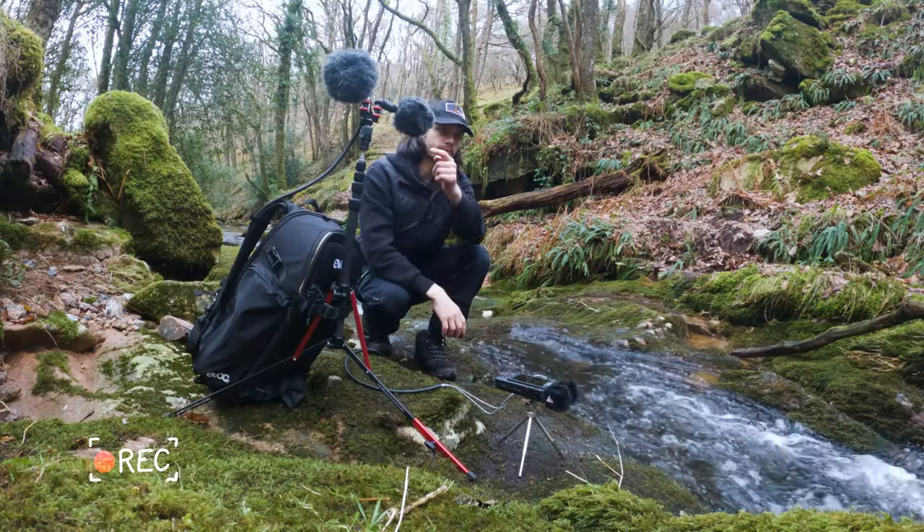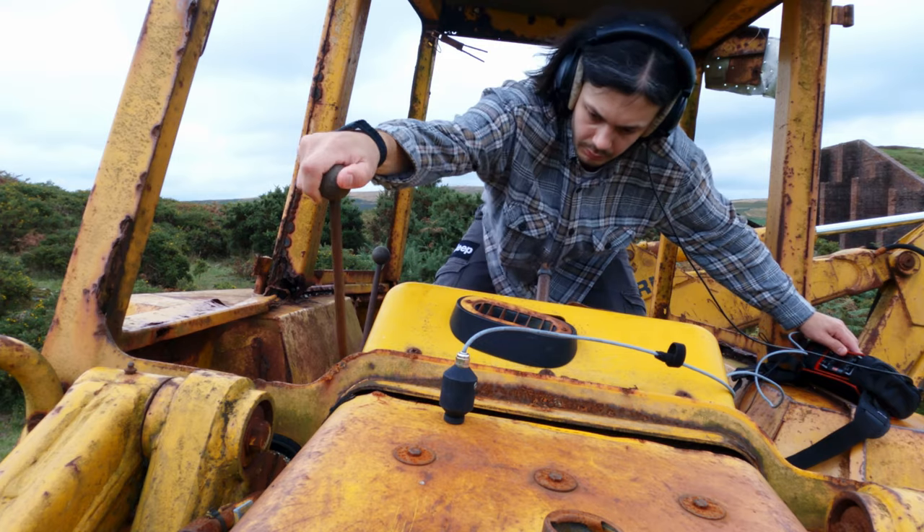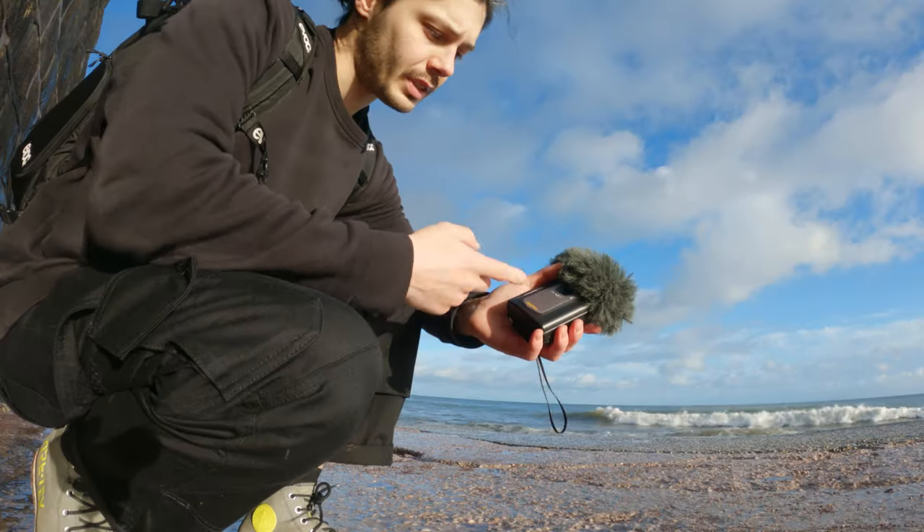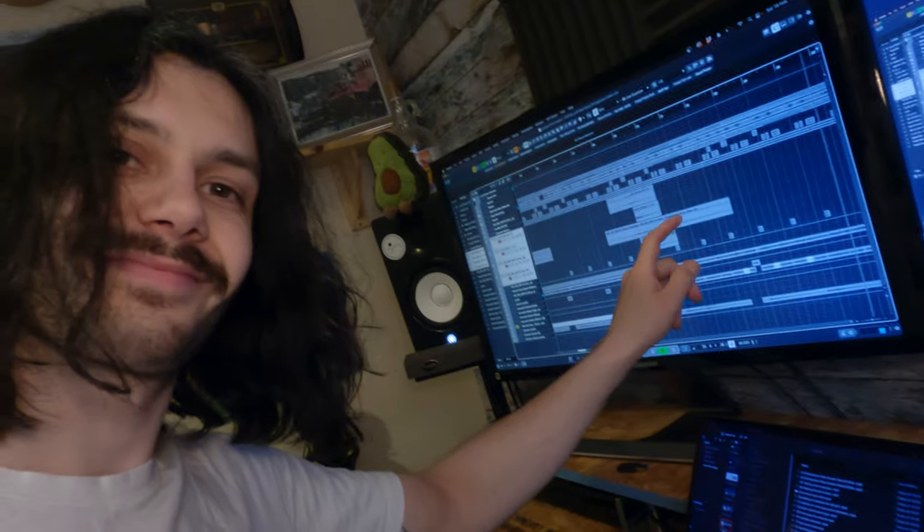Heyo, welcome back to the Menadoo channel. If you're new here, my name's Oli, and I'm a field recordist and sound designer. In this video, I'm taking some samples I recorded with my grand old Sony Dictaphone and using them to help create this beat.